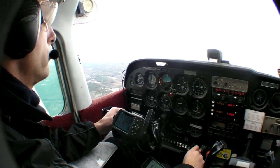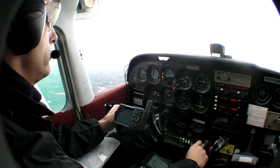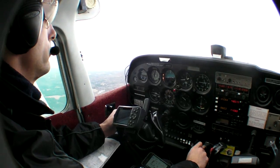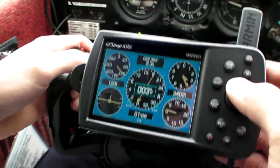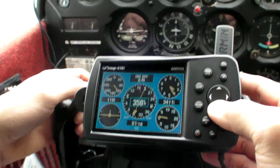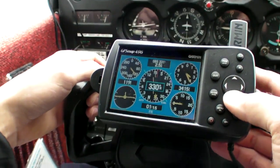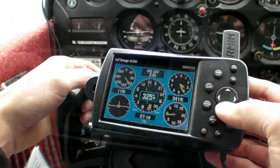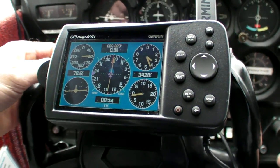You don't need a fancy glass cockpit to do this either. You can do it with a portable GPS, although they're all a little different about how you'd execute it. With this Garmin 496, what you'd have to do is use the set OBS and hold function, and then put in manually the bearing you want to fly. You'll get a CDI for this, but you still have the challenge of not having a moving map and trying to stay on course with wind corrections.